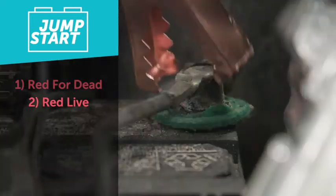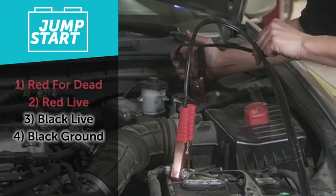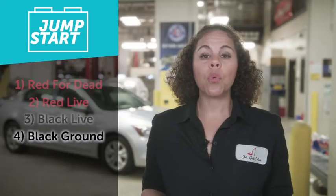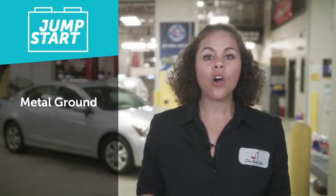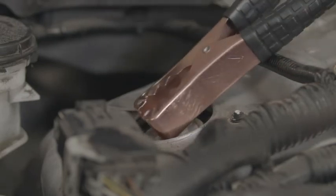Your next step is to take the black cable and put it on the black, negative, or ground side of the live battery. That last cable — the final black one — you don't put on the negative side of the dead battery. Instead, put it on a metal ground, something off the engine or an unpainted, uncoated nut, and that will act as your ground. We do this to prevent any damage to the good battery or any of the electronics on the good car.